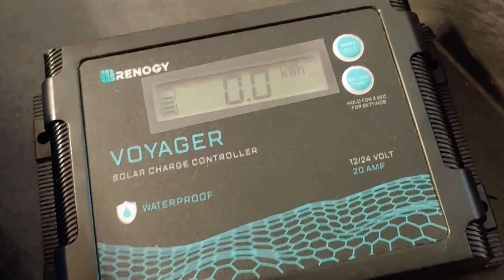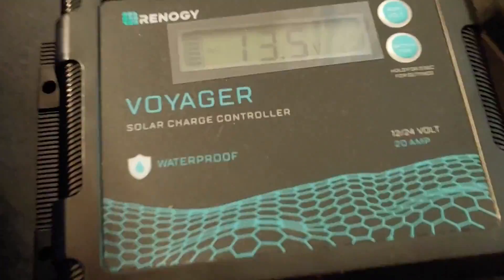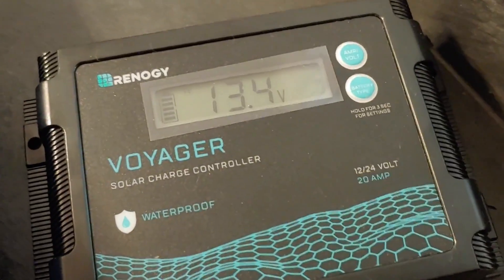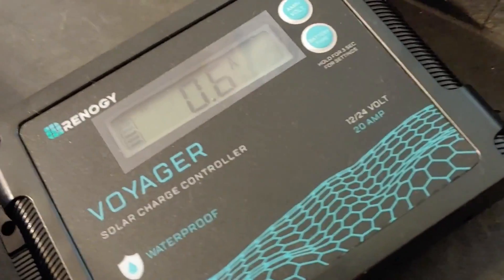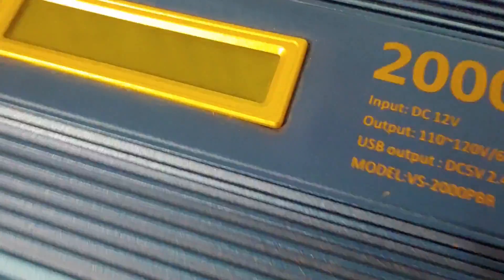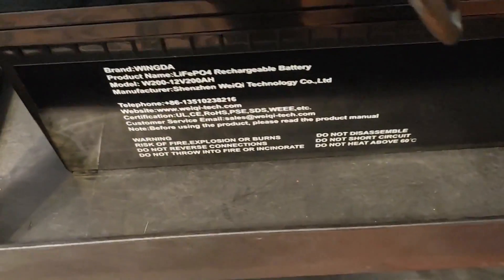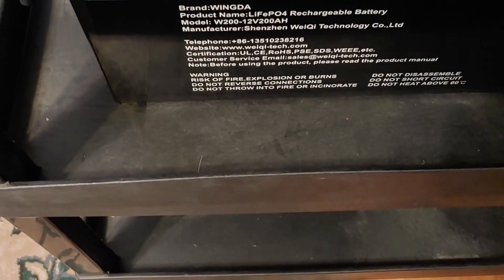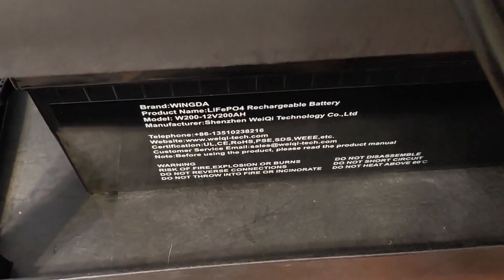I think the link I have for this in my videos does give me something from Amazon, so if you want this and it seems like a good idea, feel free to use that link. I also think I have links for the 2,000-watt inverter and the battery. I'm definitely not doing this for the money — a lot of folks asked how my solar runs, so I just started showing them.